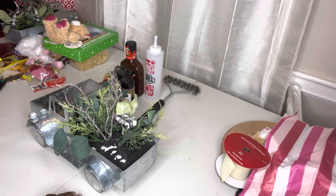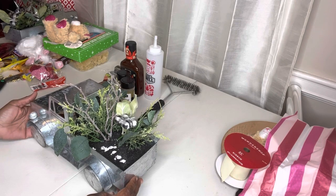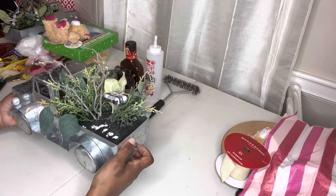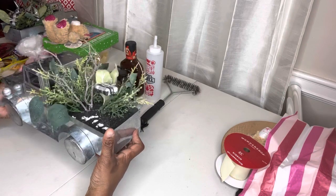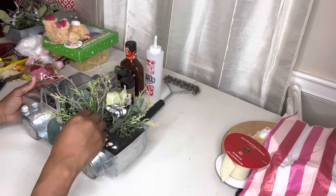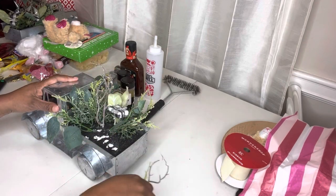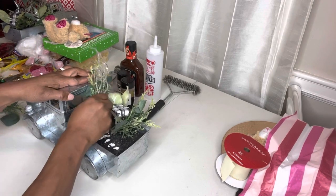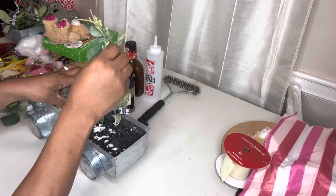We have another truck DIY that we're going to do today. If you've been following me for a while, then you know that this is a truck that I purchased from Dollar General for 25 cents. It was originally $18 and was originally part of the Christmas section. I've already started to take all of this greenery out that was in the bag, and we're going to take all of these flowers and greenery out of the styrofoam.